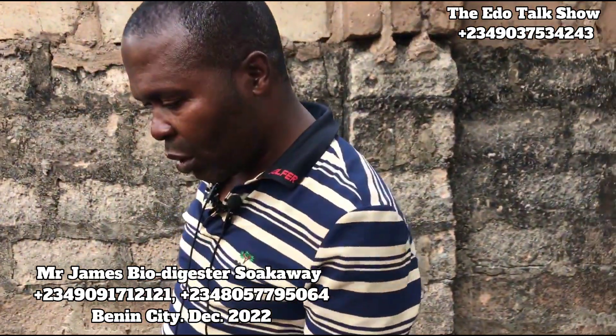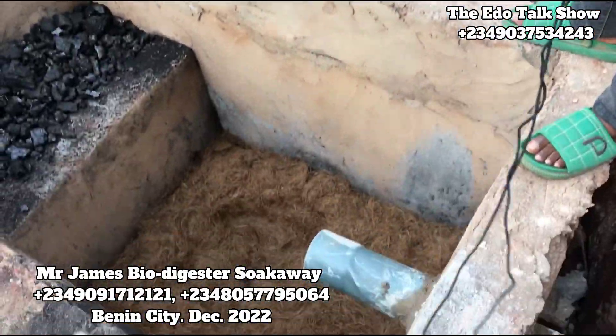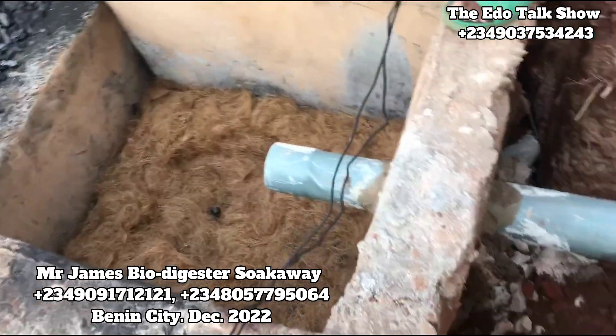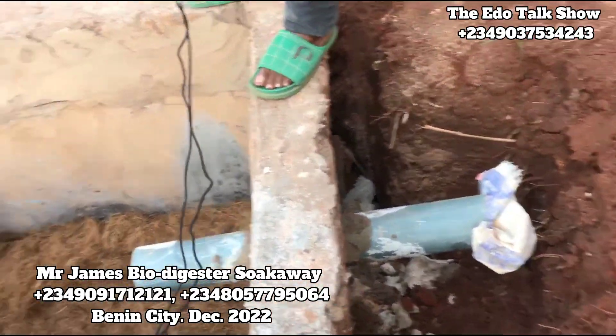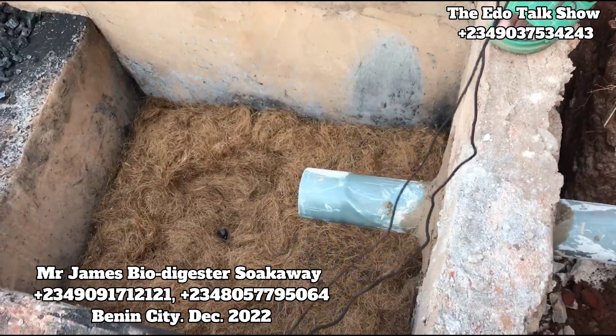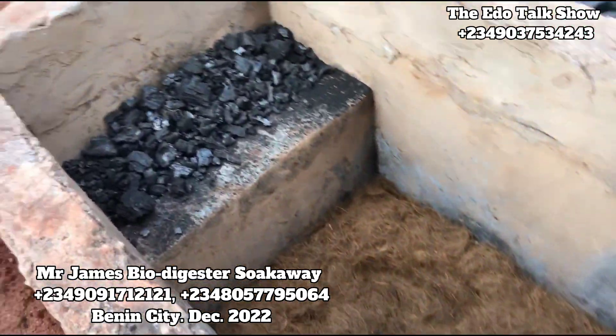This system you see, you see how small it is. By the time they backfill it, cover everywhere, backfill it to look small, flat on the ground. This is just three feet deep, and the length is just six feet.